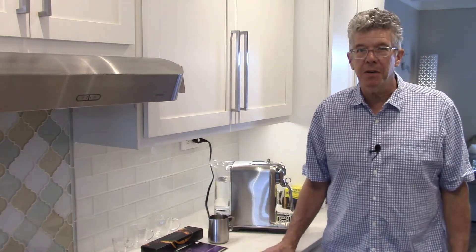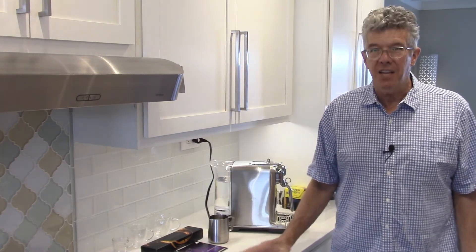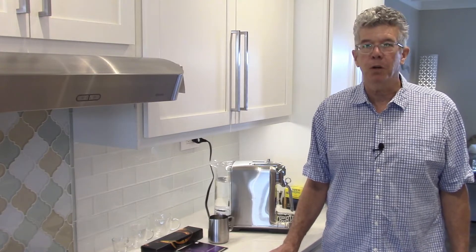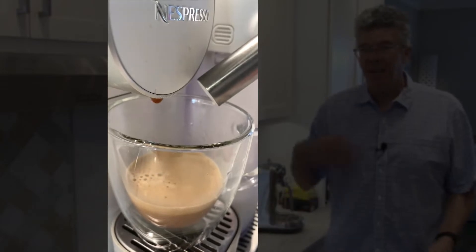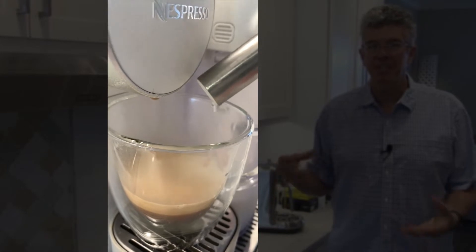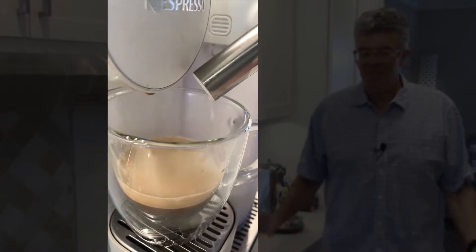This replaces the Gran Latissima machine, which I had three of — not because I loved them so much I wanted three, but because none of the three worked correctly. Each of them had the same problem. The main problem was the frother. The milk frother just did not work reliably. I never knew if I was going to get the proper amount of milk or froth from the machine. Sometimes it would work beautifully, and then I could make a second cappuccino just a couple minutes later and nothing would come out of the nozzle except steam and dripping water. It was just very infuriating.